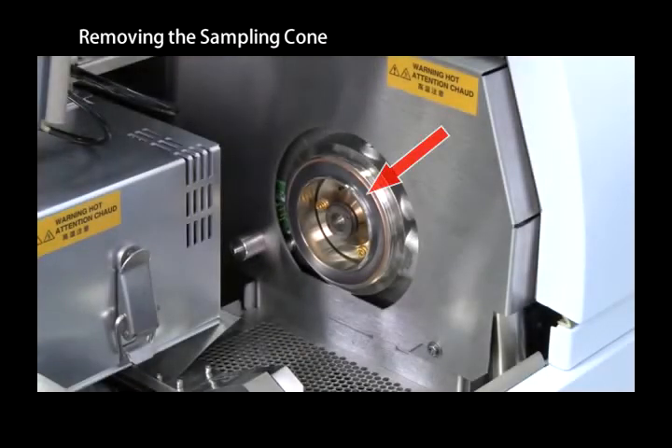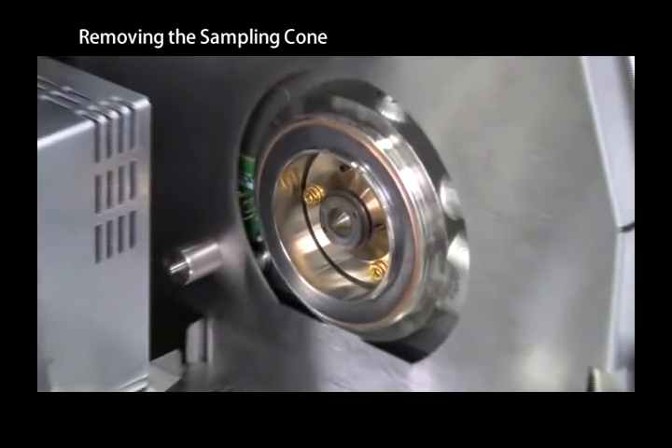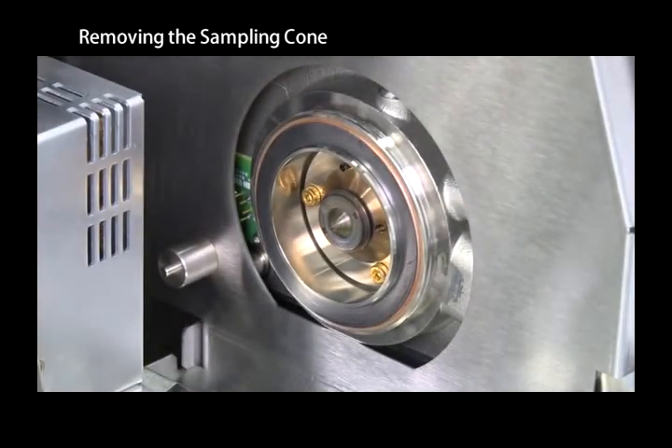Check the condition of the graphite gasket. Replace the graphite gasket if there are any fissures, creases, or other damage.